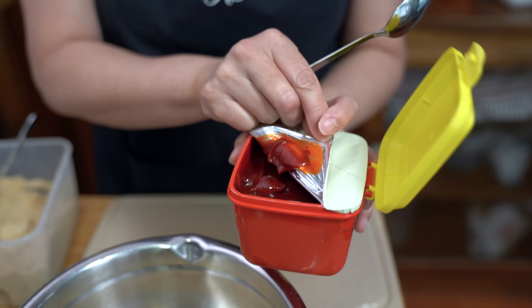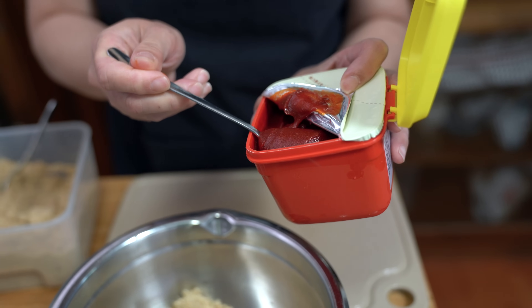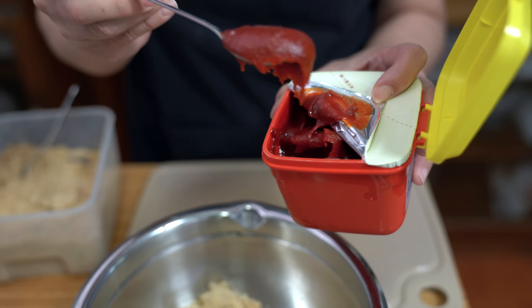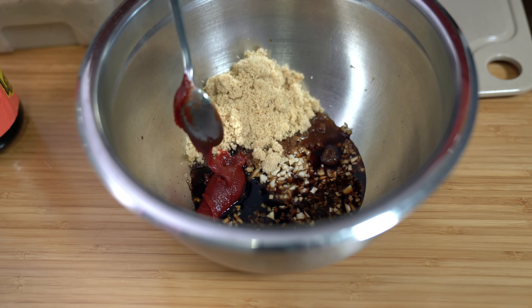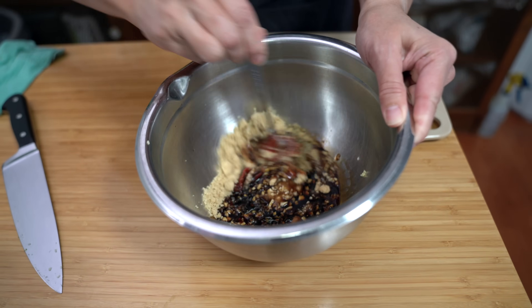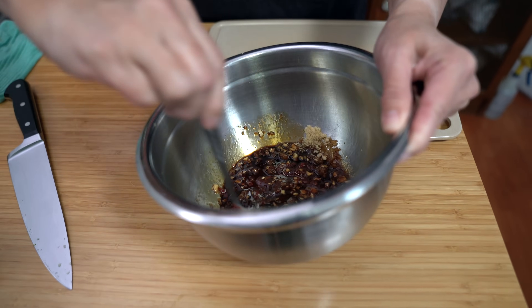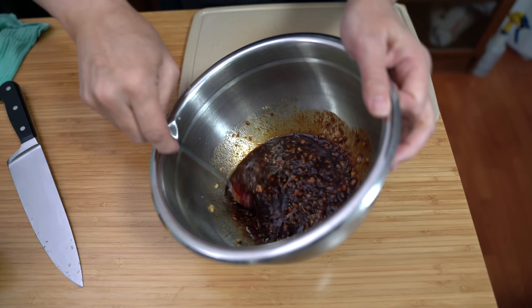I'm using one tablespoon of gochujang sauce. Gochujang is a Korean spicy, I think it's soy-based chili sauce. You can add as little or as much as you want. The one I have is not too spicy, but that's enough for us in our family. What I like about gochujang is that it's a little bit sweet — not a lot — but it's also smoky. The spice level depends on the brand you buy, as there are spicier brands out there.